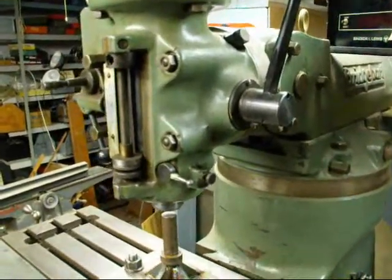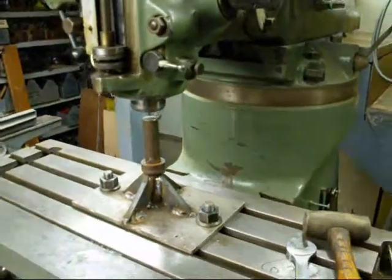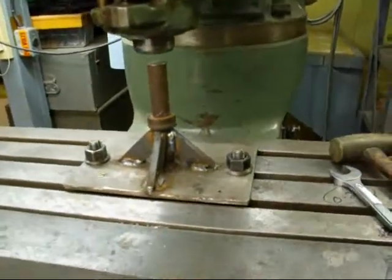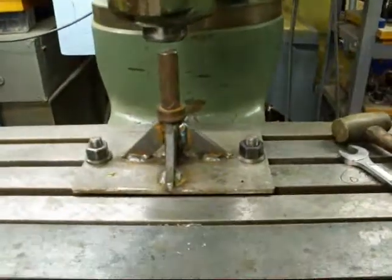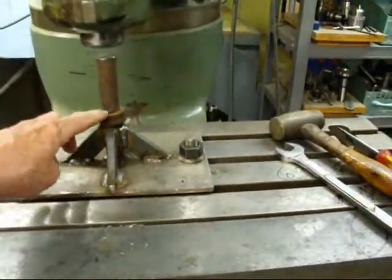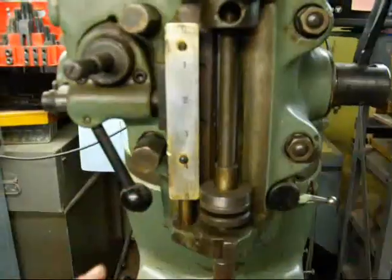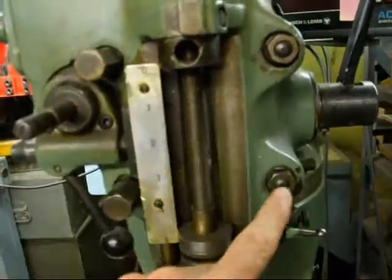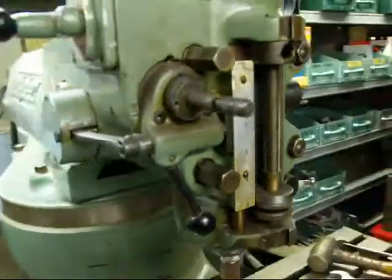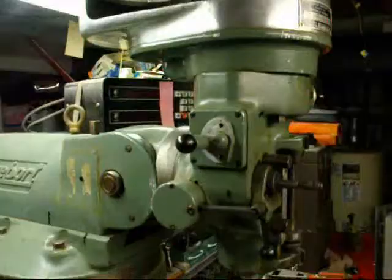I'm trying to keep this video short. In order to remove the head single-handedly, I built this little fixture right here — just welded up, I think there's a piece of 7/8 stock. I will lower the head down onto it and the entire weight of the head will rest upon this shoulder. At that point I can remove the four bolts — one, two, three, four — and pull the head right off of the machine.